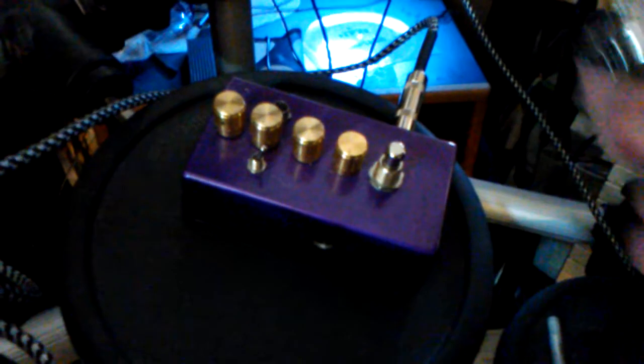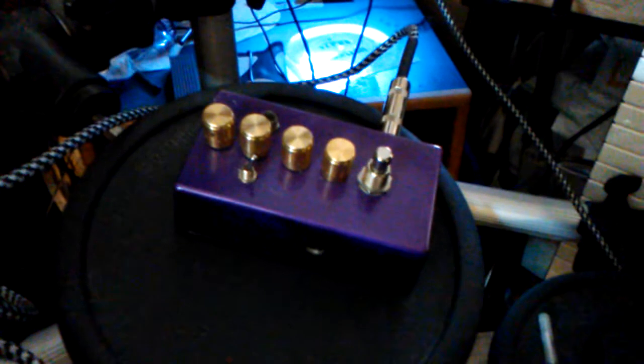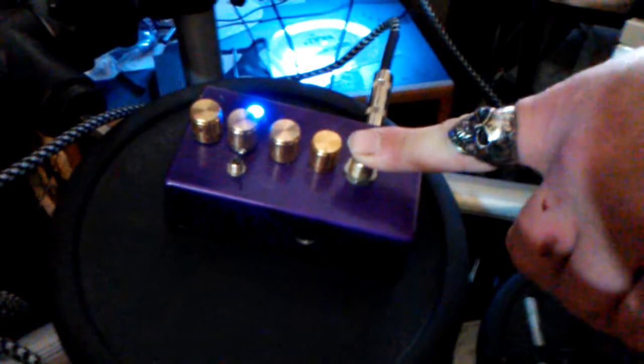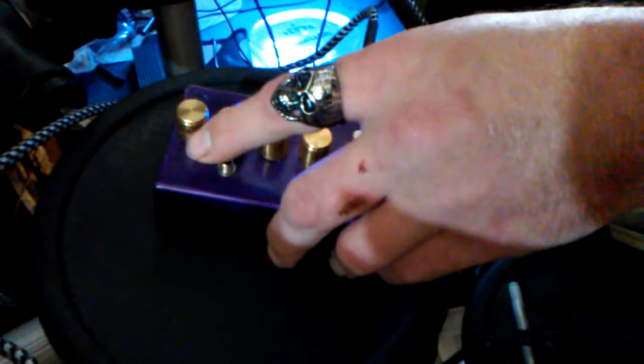This is a quick demo of the multi-oscillator analog synth foot pedal. You have two options: the momentary button, which is only on as long as you touch it, and the constant on. For purposes of this demo, I'm just going to keep the constant on.